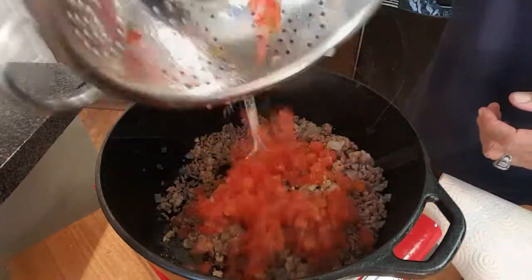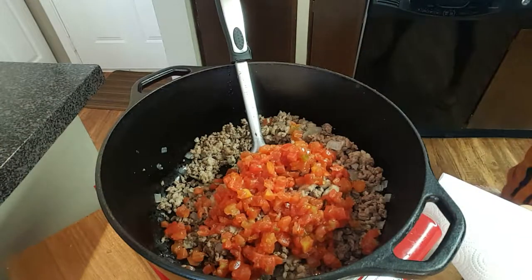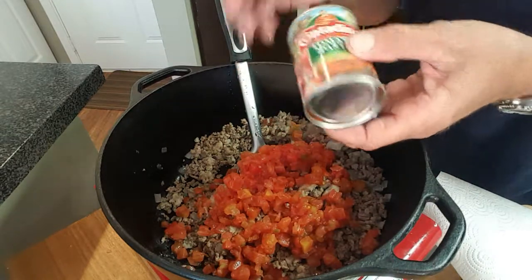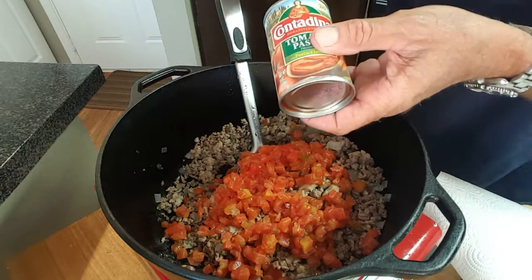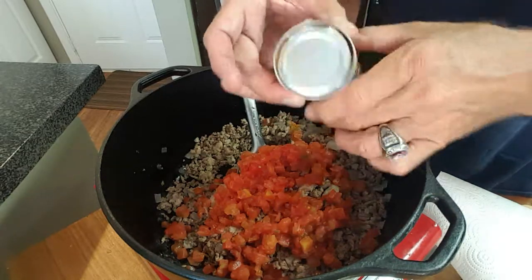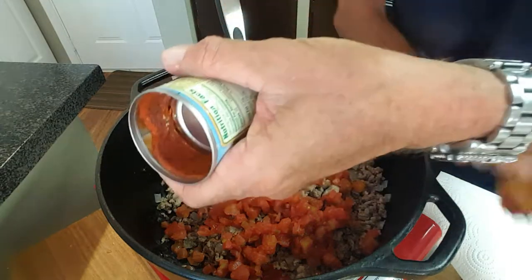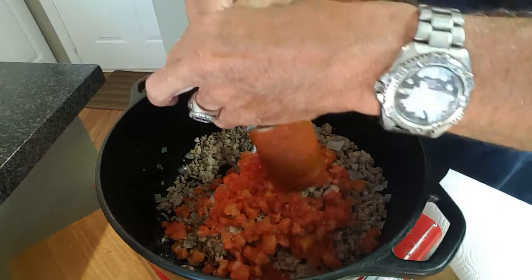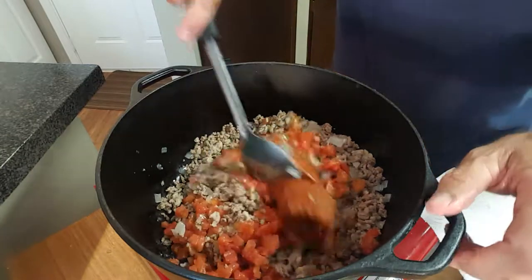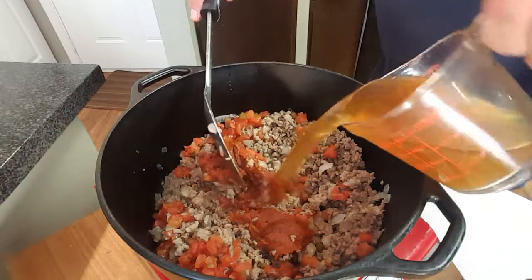I've drained the juice out of one can of Rotel chilis. We'll use a small can of tomato paste — and let me show you a little trick: you cut off both ends and just grab that top end and push it through, and it all comes out. You don't have to go digging around in that can. Then we'll add one cup of beef broth.